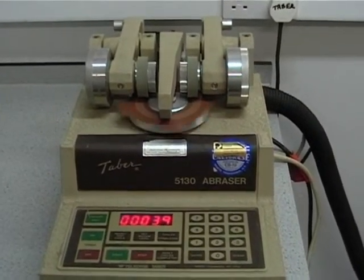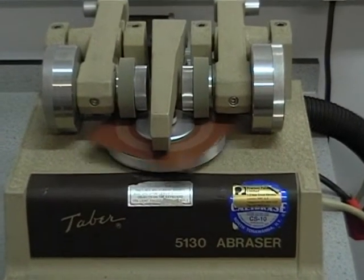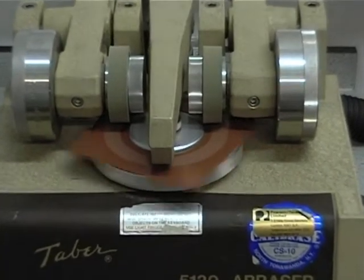EN 13523 Part 16, commonly known as the Tabor abrasion test, is used to determine resistance to abrasion for pre-painted metal.